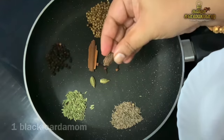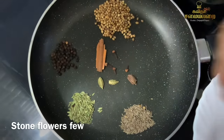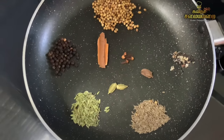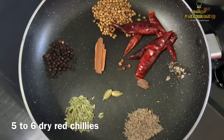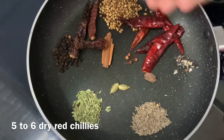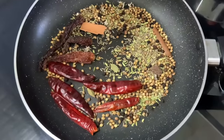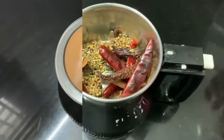For the Daba restaurant style Channa Masala, you will also need stone flower (karpi), which is compulsory — do not skip this. Now dry roast all these spices on a medium flame with a little Kashmiri chili. It will give a good flavor. Then grind everything in a mixy jar until fine.